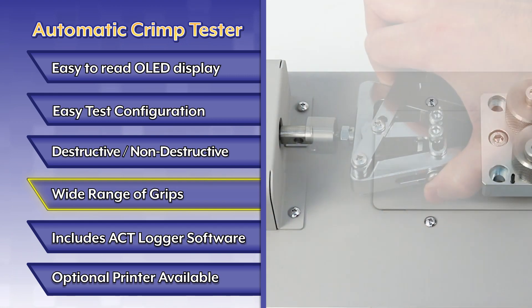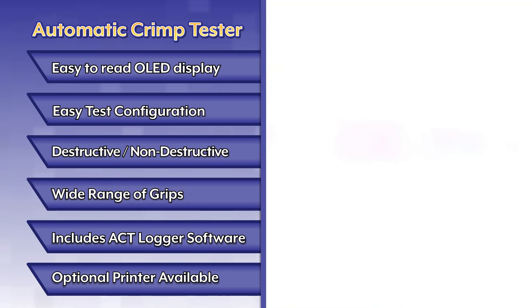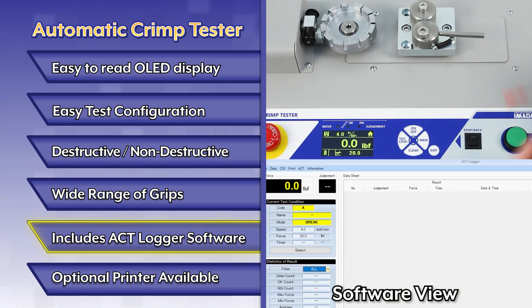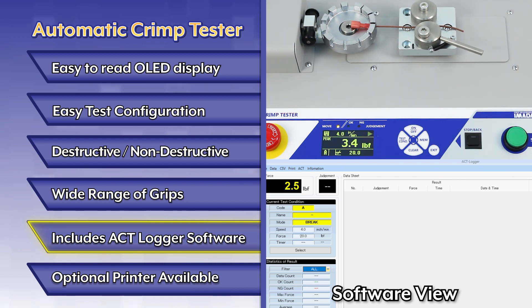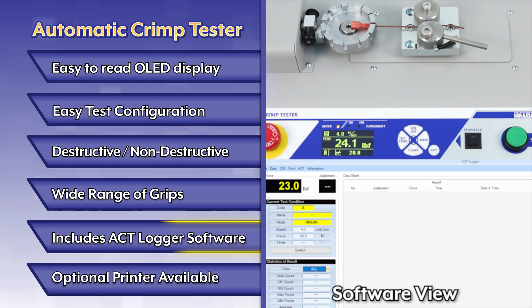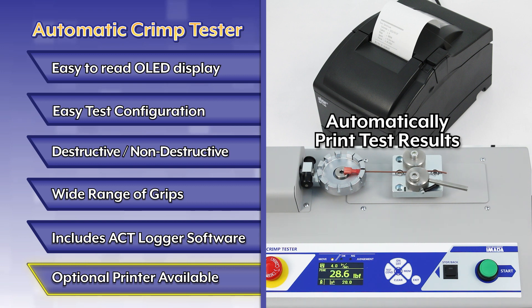A wide range of grips are available to accommodate nearly any style terminal. Includes the ACT logger software to save test results and modify test settings. The optional printer provides immediate test result documentation and eliminates the need for pen and paper while testing.